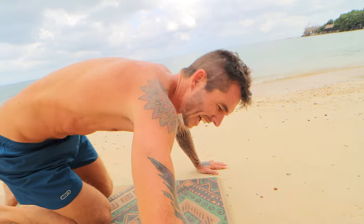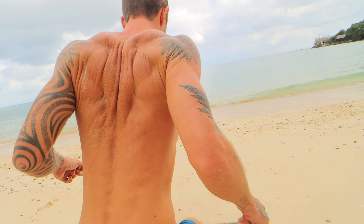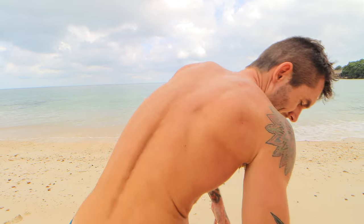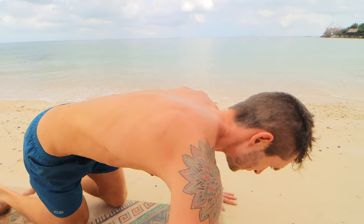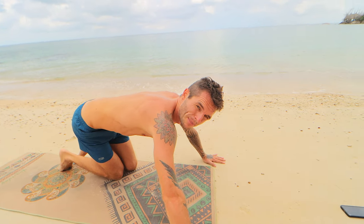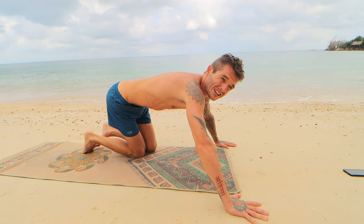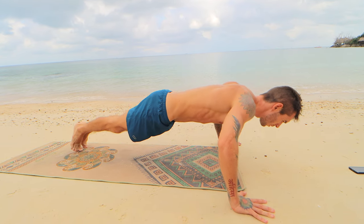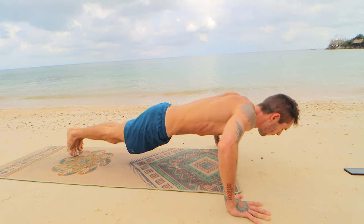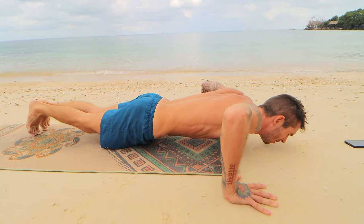You want to let the scapula come all the way through. Again, 8 to 12 reps — if you need to do it on your knees, do it on your knees. Wide push-ups work the back muscles so much more than any other type of push-up I do, and they're also really good for targeting the chest more.